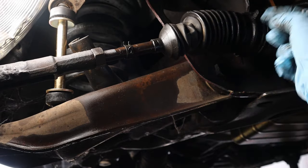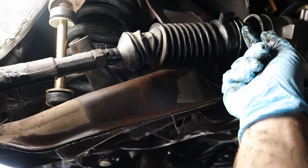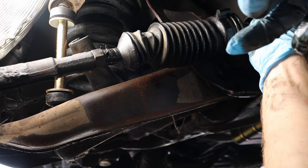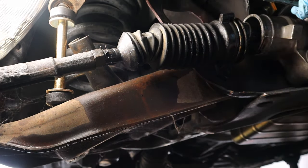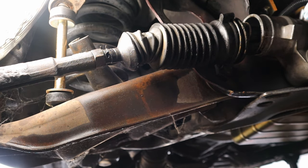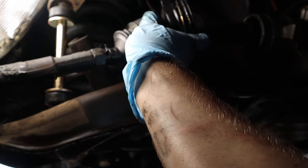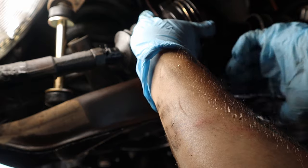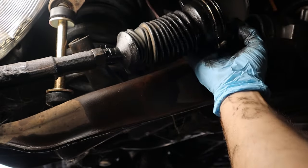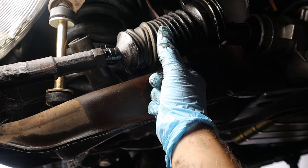Now we're just going to pull this boot off of the rack, which is pretty simple. Then we want to pull the vent tube off — all it is is pulling the vent tube out of the other boot on the other side. We're going to take that off and clean it up later. Now we have access to the inner tie rod. We have to get a crescent wrench to pull this thing off, but there's a safety pin in there, so when we loosen it up the safety pin is just going to shear off, and then we can loosen it up all the way.